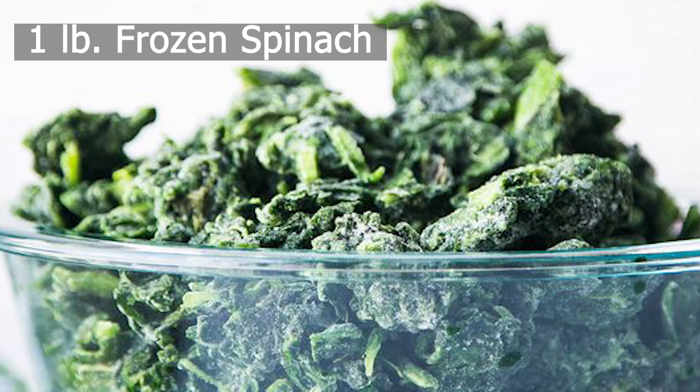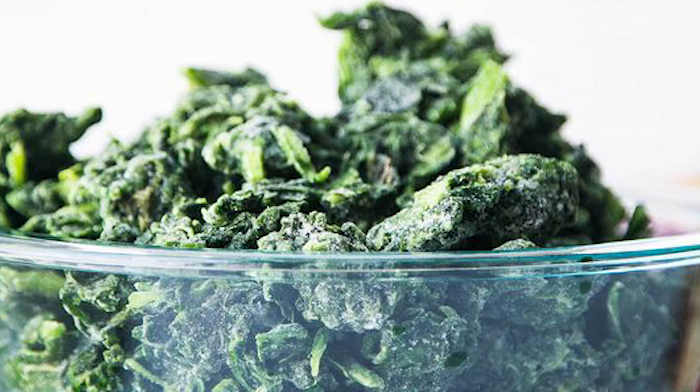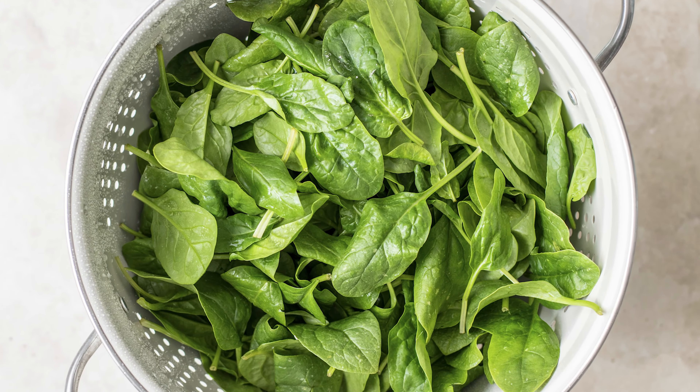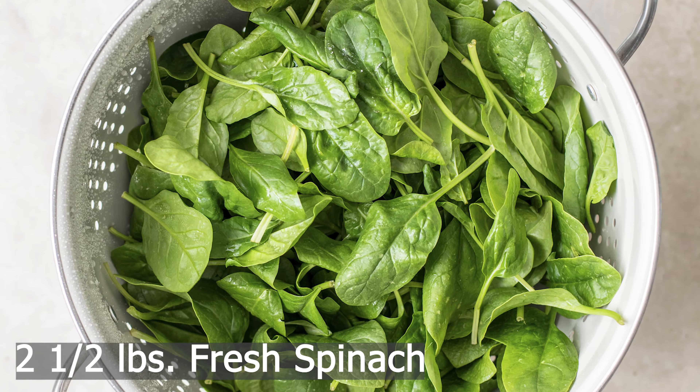We will start by taking a one-pound bag of frozen spinach. Run it underwater in a strainer and set it aside. If you are using fresh spinach, you'll need about two and a half pounds and wilt it for about one minute.